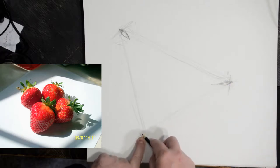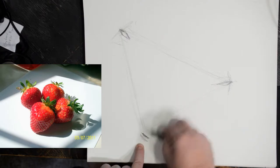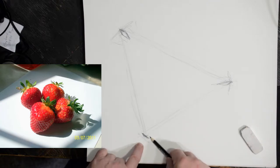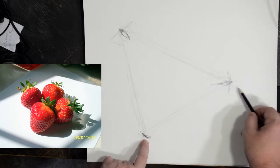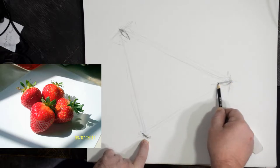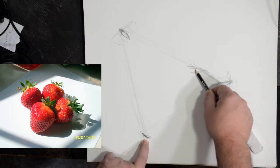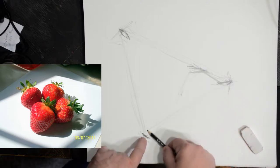So now I've got this in relation to this down here, which I'm going to bring in slightly. Now I've got a few points defined on the canvas. And from here, if this is this sprig, I'm going to use this to kind of show where this line is of the strawberry. And lightly I'm kind of finding where this is.